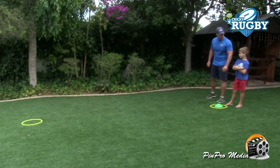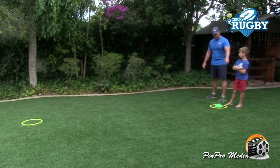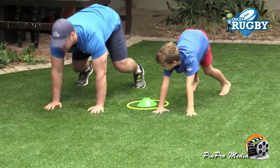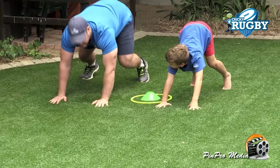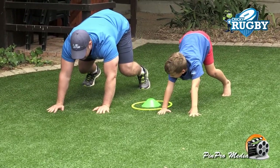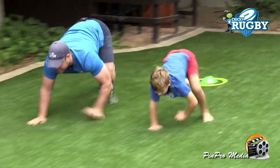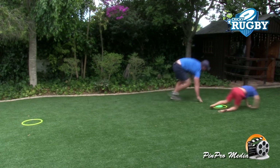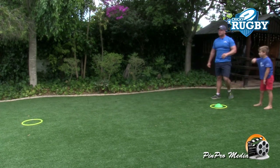So John, the first exercise we're going to do is a baboon walk. You're going to be on that side, I'm going to be on this side. We're going to be nice and low, bums in the air, underarms, and then we're going to raise that side and back. Are you ready? Three, two, one, go! And that was the baboon walk.